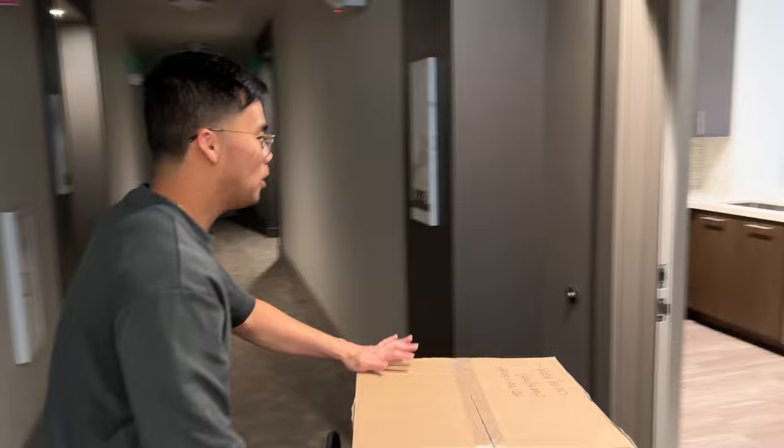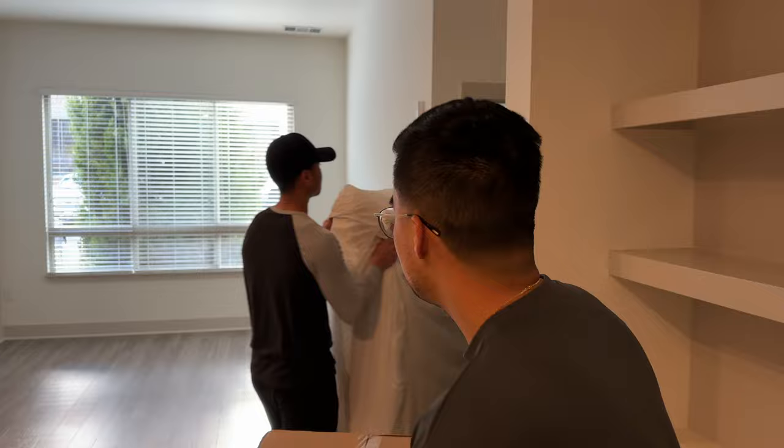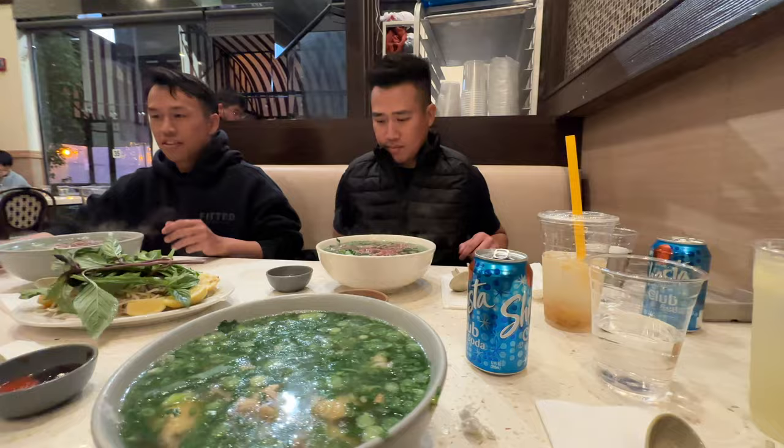Alright — 20-foot U-Haul truck, and my passenger is right here. Actually, the weather is quite nice today. It makes me feel bad for leaving, but ready to head back to San Jose. The squad is here to help move. Thanks, homies — thank you for helping!